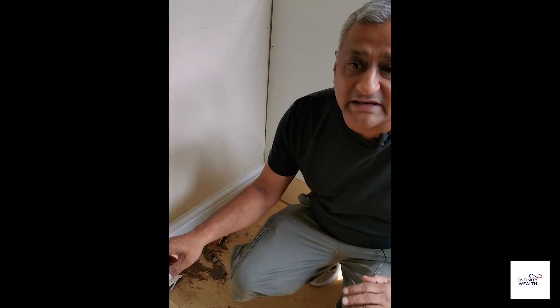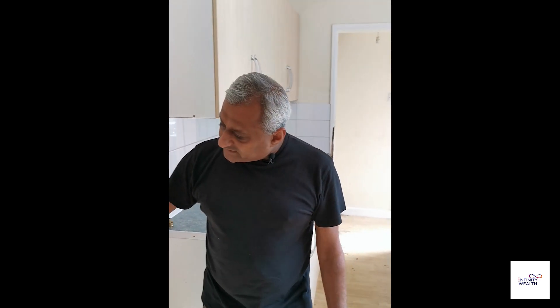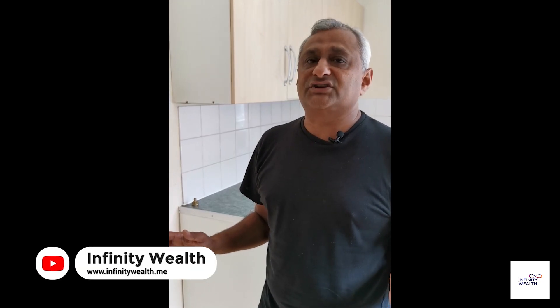The other way to tackle this is to put a damp course injection in. Now, this house is not specifically very damp — we've identified that the plaster was probably taken all the way down to the bottom. If you did have a big damp course problem, what you would normally do is hack back up to a meter, and then do a damp course injection throughout the whole property. There are various ways of doing damp course injections, which we will cover more in the advanced programs.